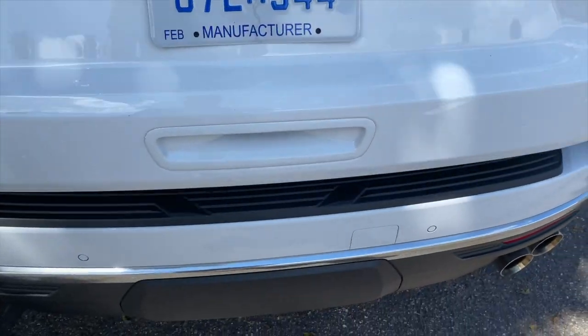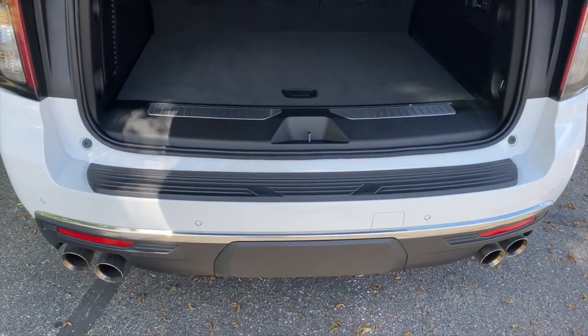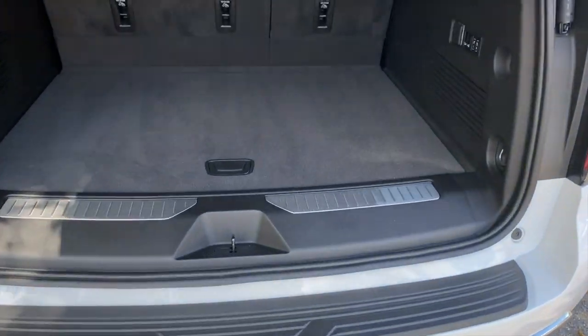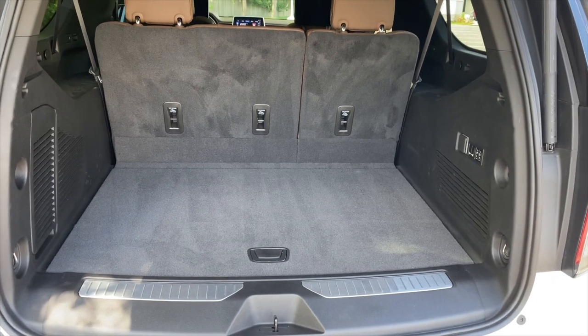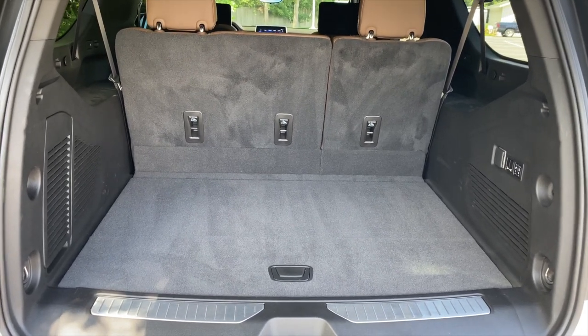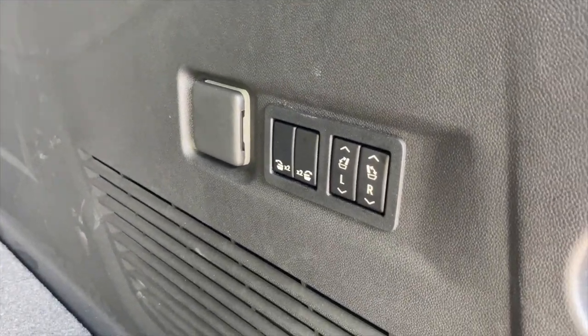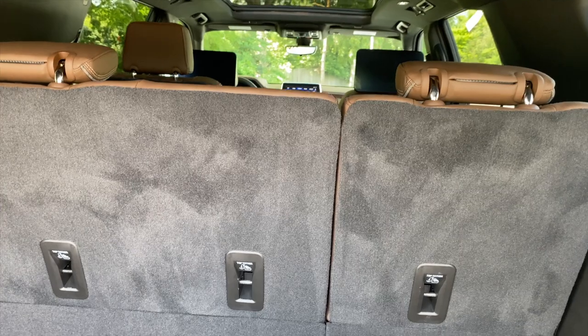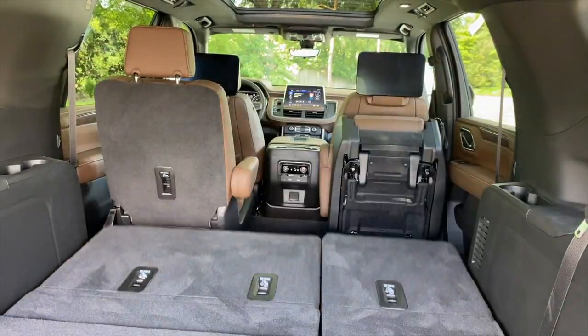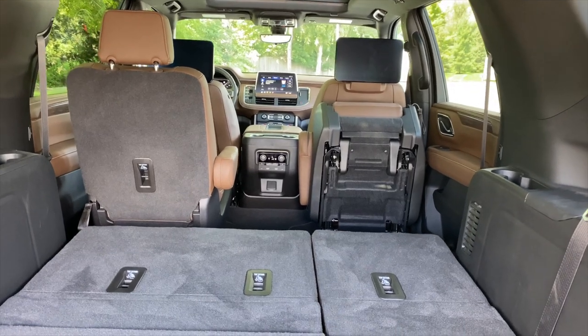Let's take a look at the trunk. Power-operated tailgate — naturally, it's good for $85,000. With the third row in place, you have ample cargo space — you could definitely fit a weekend's worth of bags for four with no problem. The third row is power operated, so I can lower both of them just by holding that button, or raise them. I will never get tired of that feature on a vehicle.